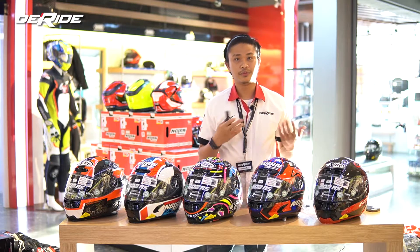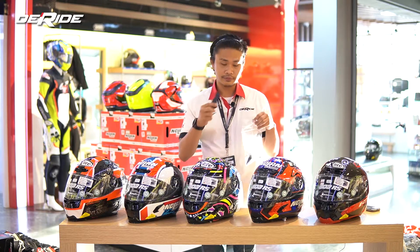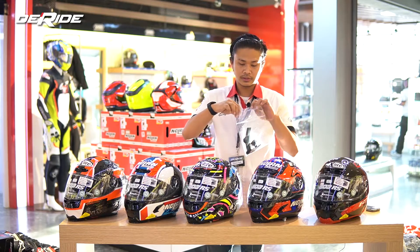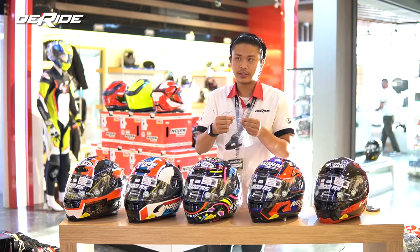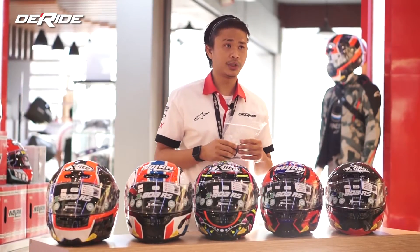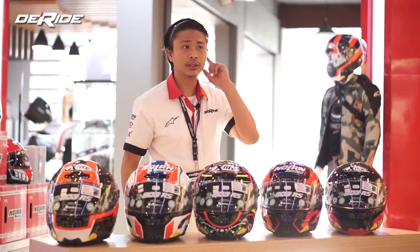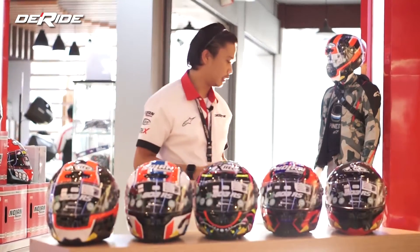Kalau butuh informasi tambahan pada saat beli helm ini, bisa langsung tanya ke staff The Ride ya. Itu udah diuji juga kemampuannya, jadi kalian bisa tanya apa aja di situ sama staff The Ride nantinya. Bisa bantu teman-teman juga, jadi nggak perlu khawatir — pas beli ini, gimana cara nyopotnya, cara masangnya, itu bisa kita ajarin.